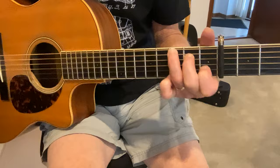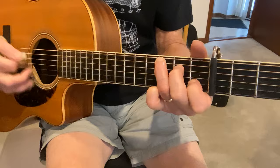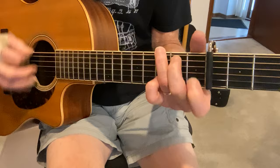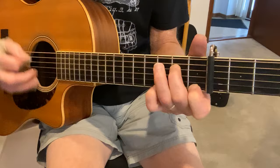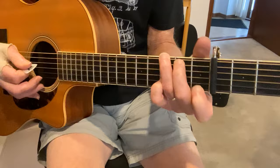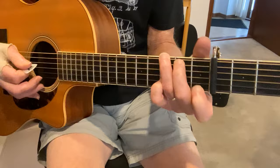Flat picking is fine, but flat picking that upstroke is going to be tougher. So you can either ignore it or, when you're coming up, you really just want a few strings — you don't want to try to hit everything. It's just going to be too messy, too difficult, and not sound good.